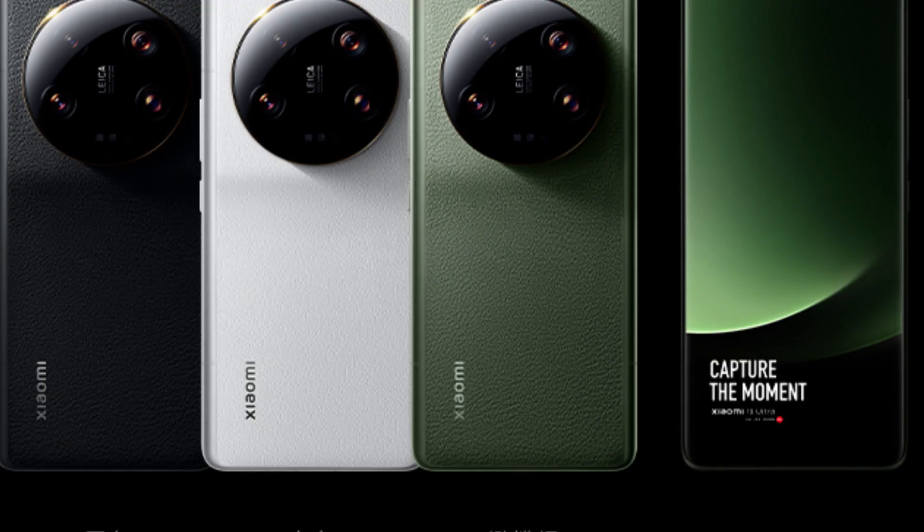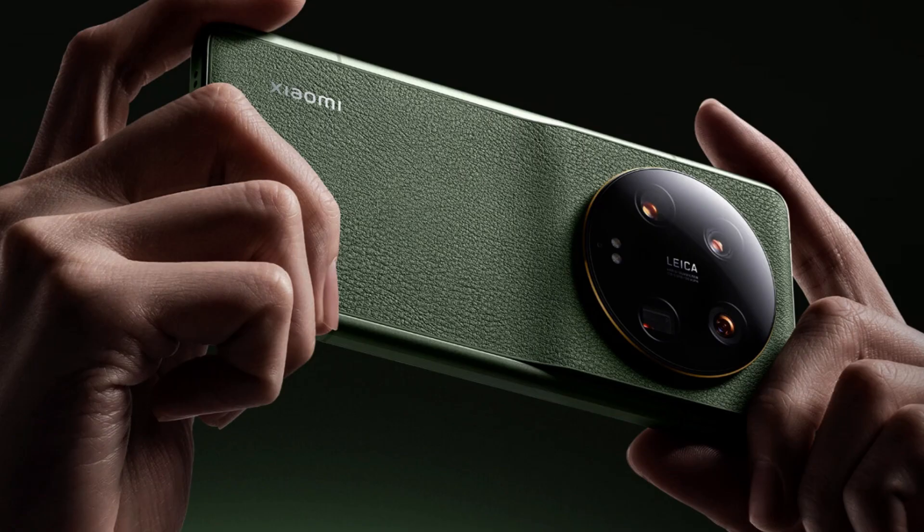Shout out to the LG G5 modular disaster phone for doing this first — LG's camera grip had a 1200 mAh battery. Under the big pile of camera features is a normal flagship 2023 smartphone: a 6.73-inch, 120Hz, 3200x1440 OLED, a Snapdragon 8 Gen 2 SoC, 12GB of RAM, 256GB of storage, and a 5000 mAh battery. Xiaomi's charging tech sounds great, with a 90W wired option and a 50W wireless charger.